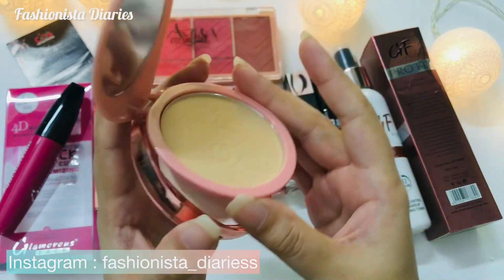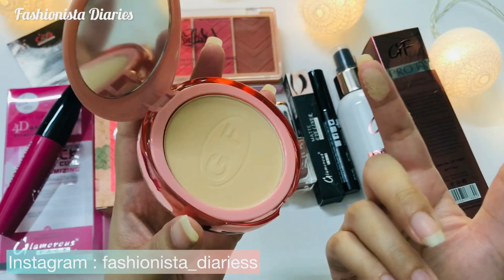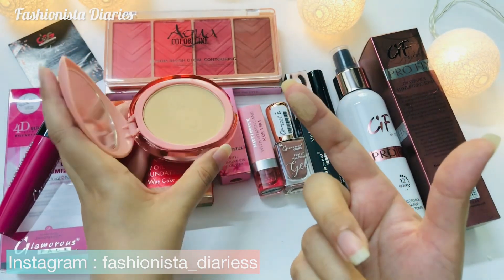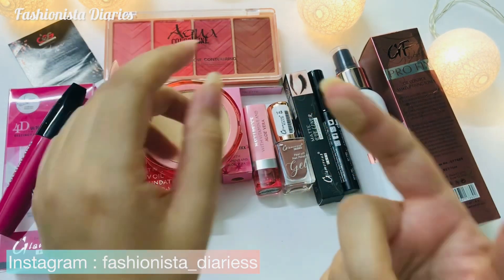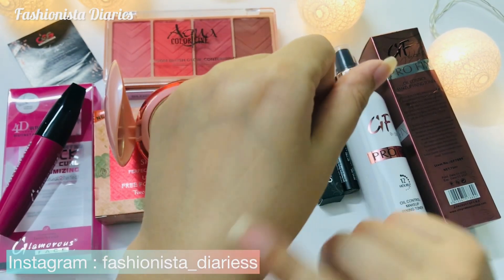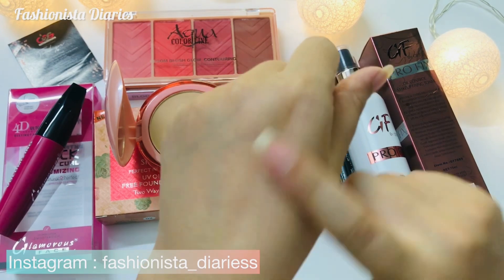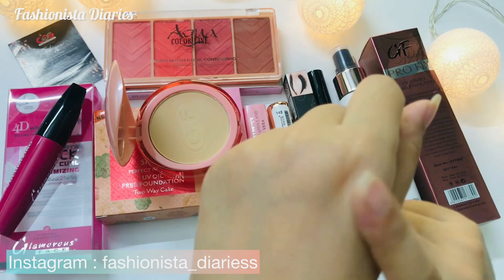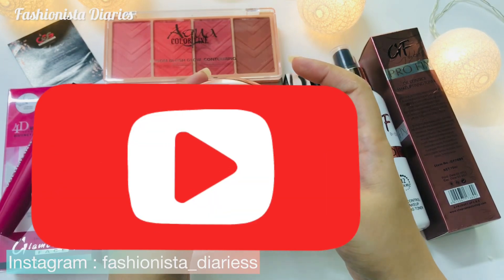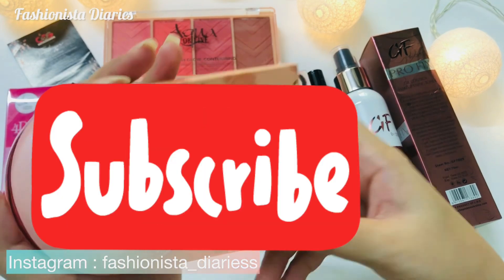If we talk about packing, it is very good. Now I will show you the shade. My skin tone is not very fair. With this shade on my hand, you can get an idea — those with a skin tone like mine will suit shade 0-2, and those with a fair skin tone will suit 0-1. In Pakistan, we commonly use it. It is a brown color, so if you are using a low color, I would suggest using it instead of a light foundation, as the skin tone can oxidize.